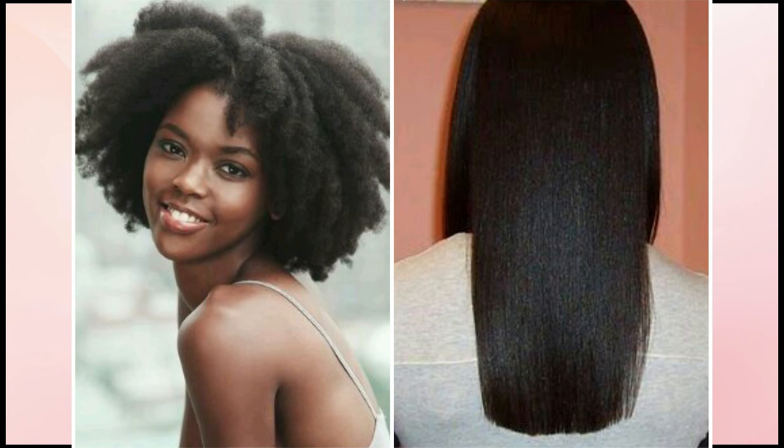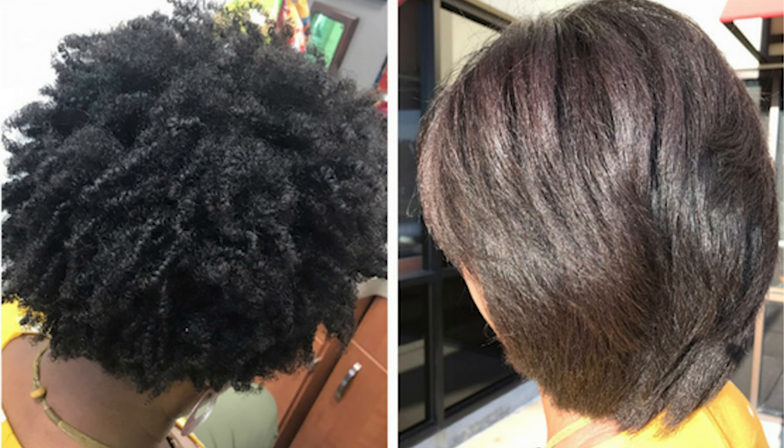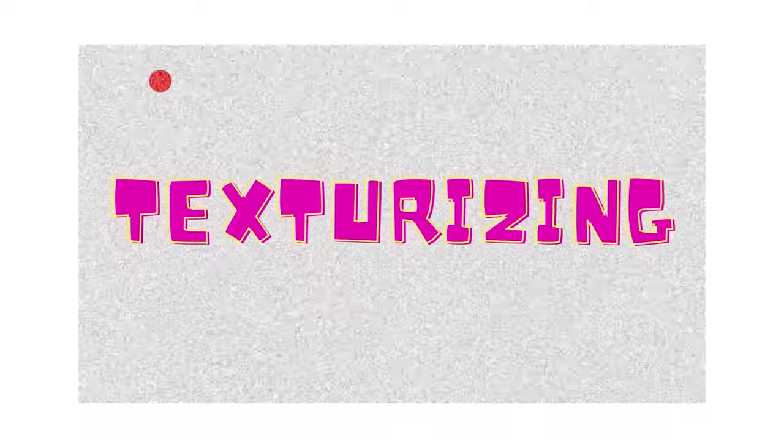The straightening method is basically changing your hair texture from curly or kinky to straight, and there are several methods you can use to do that as well. In this video I'll be covering the texturizing part, and I'll make a separate video for the straightening methods.